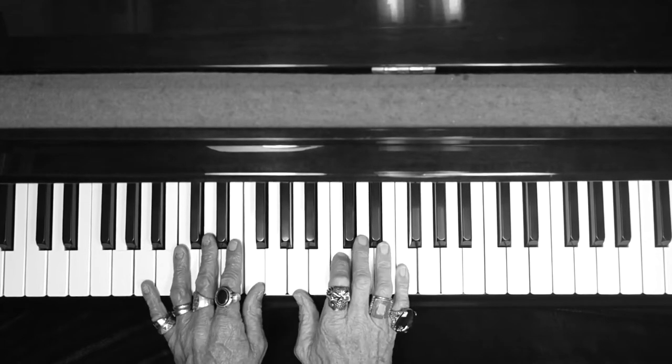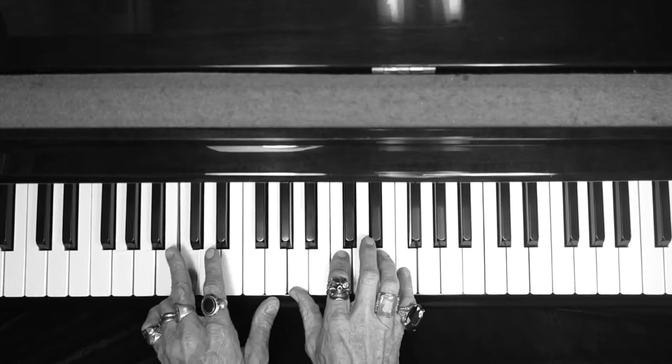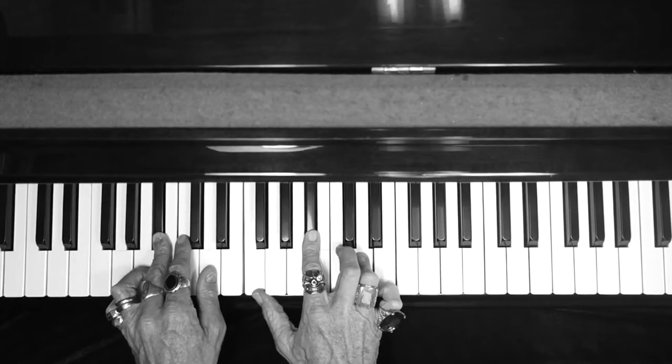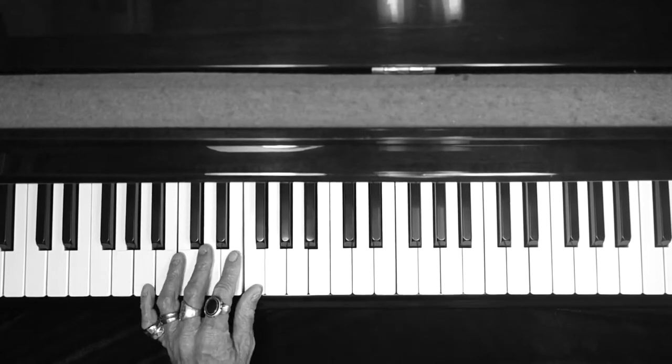It's an F chord, C chord, D minor chord, F chord, B flat, D minor, C, F. And you gotta watch my bass notes.